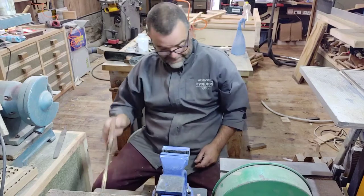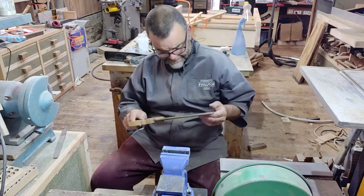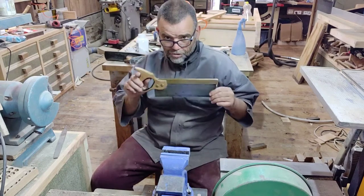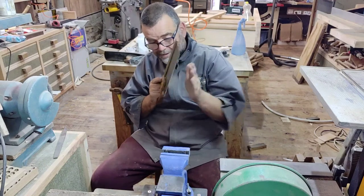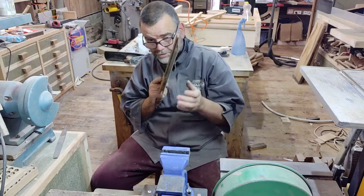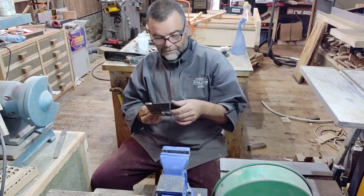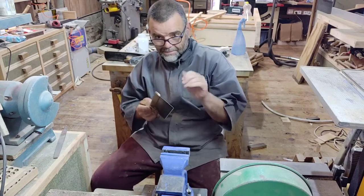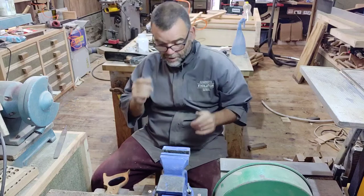This is a 14 TPI little tenon saw or back saw. It's got a cross-cut profile, which means that the teeth are sharpened at 90 degrees — perpendicular with the flat or the direction of the actual saw itself. The teeth themselves are then set so one goes one way and then one goes the other way, and that creates the kerf of the cut.